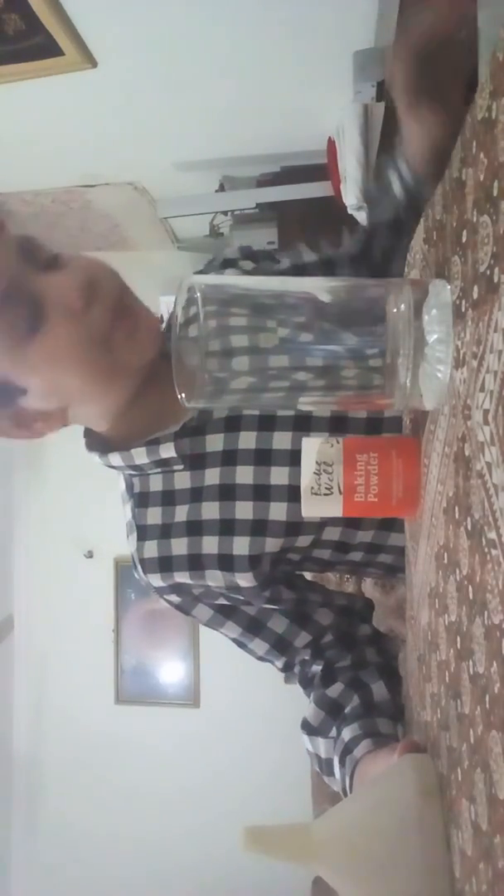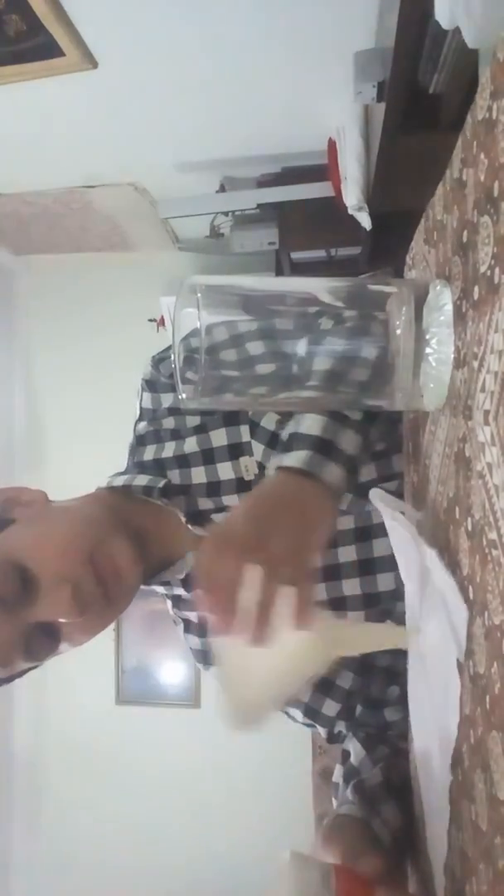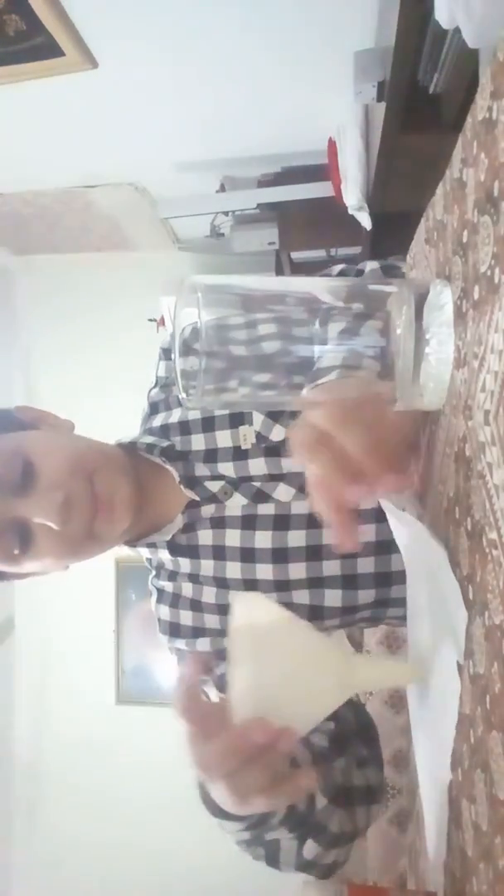Vegetable vinegar. I also have my funnel, my glass, and my baking soda. First of all, I'm going to take this baking soda and I'm going to make a packet of it.